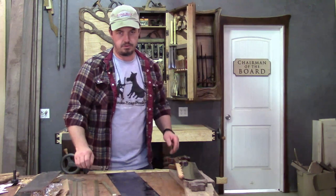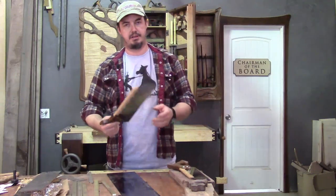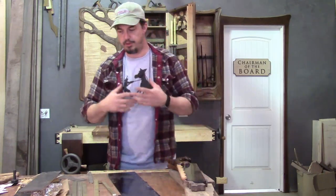In my last video I told you guys I was going to show you how I made my back saws, so today I'm going to show you how I make my back saws. A year ago I decided that I wanted to make myself a set of back saws — a carcass saw and a dovetail saw.